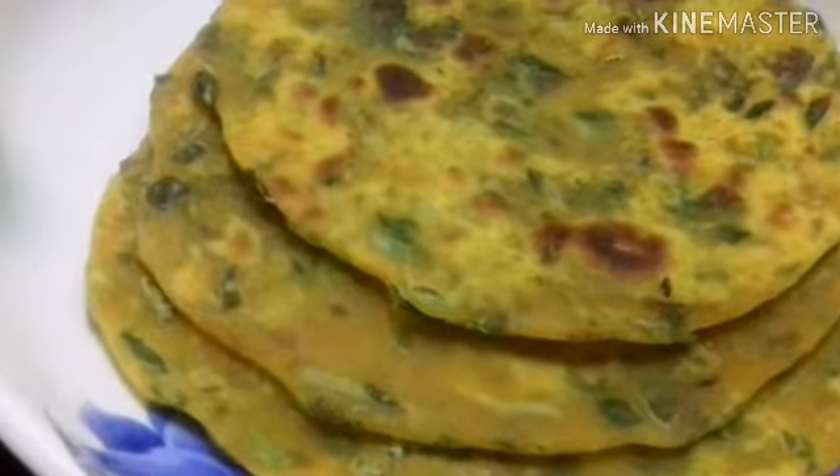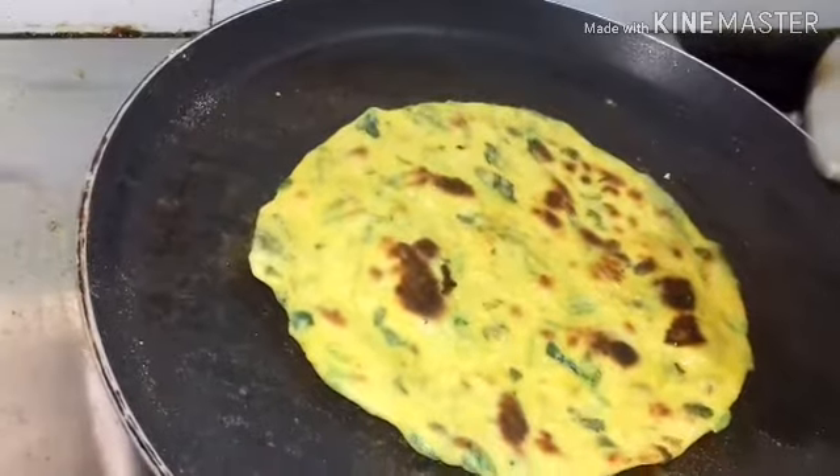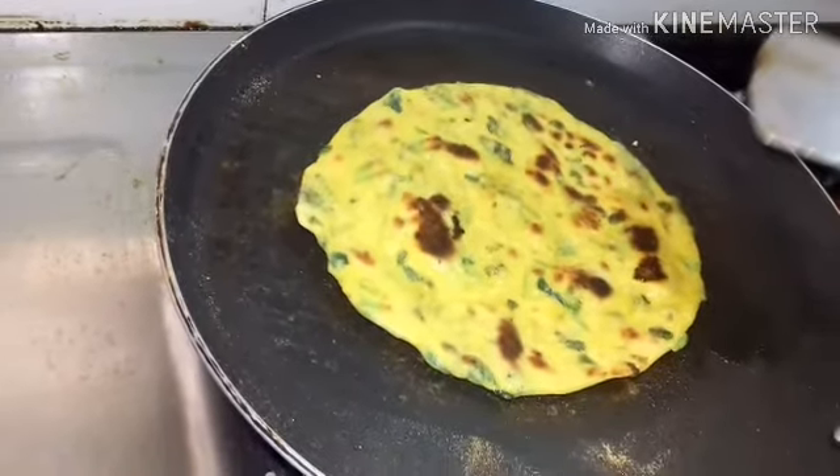Hello guys, welcome to my channel, this is a vlog recipe. Today we have a very healthy breakfast recipe. The name is Methi Porota.